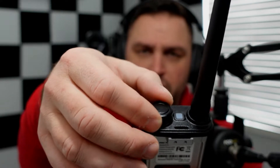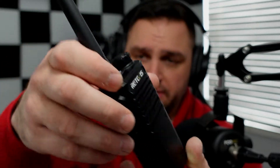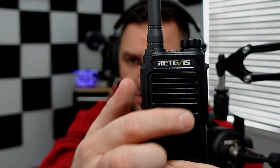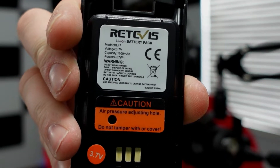You have a power knob that also controls the volume. On the front of the radio there's a speaker for audio out and a microphone below for audio in. The speaker is half a watt of power, so it's not going to be the loudest radio in the world, but it sounds fine for MERS operations. To demonstrate the sound I need to plug in the battery, which is an 1100 milliamp-hour battery.